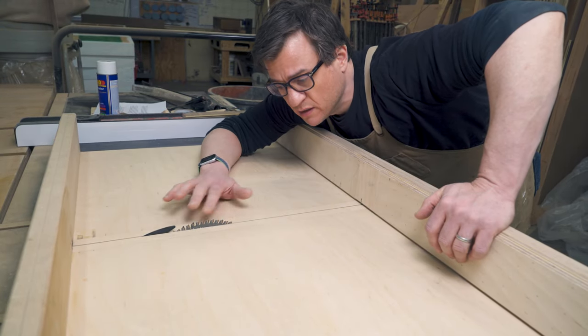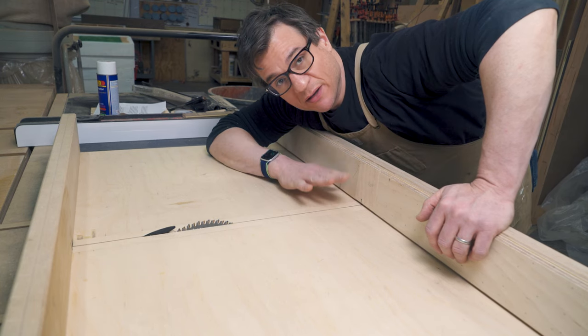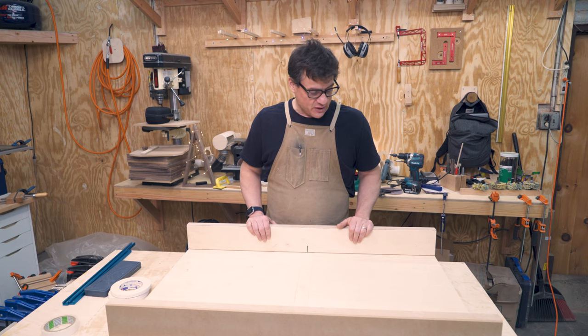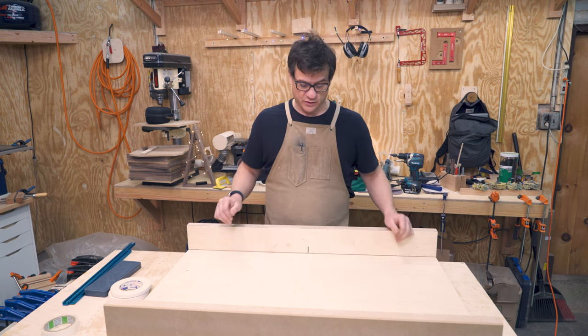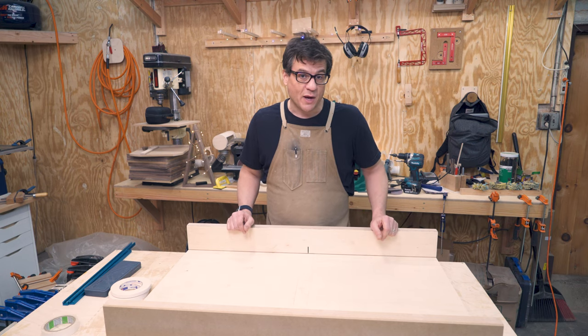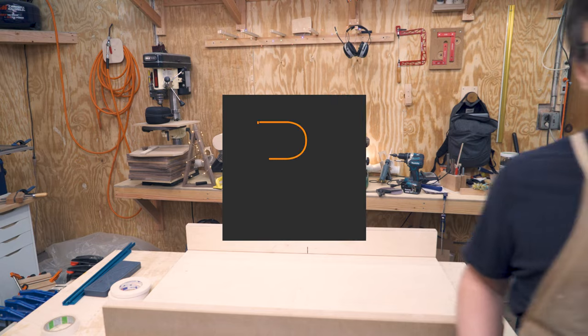Now I have a perfectly zero clearance sled. Any cuts I make on here will be very nice. That's the cross-cut sled. I'm pretty happy with it, pretty happy with how square it is, pretty happy with the zero clearance insert, and I can't wait to use it. Thank you for watching, please hit like and subscribe.